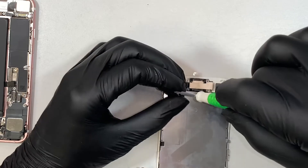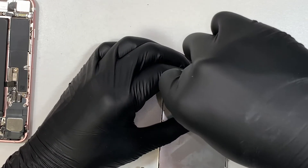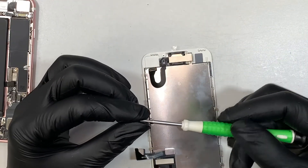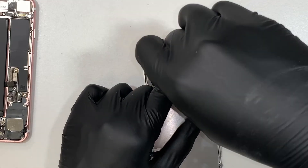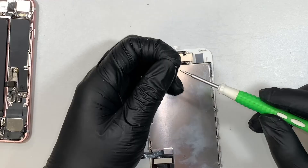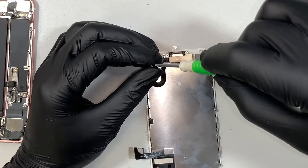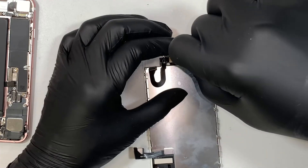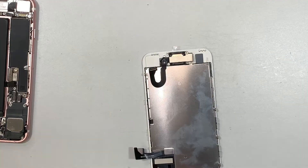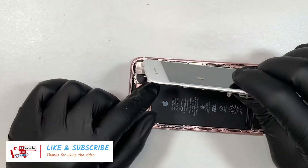I would like to thank you in advance for watching my video and I hope this video helps you repair your iPhone 7 screen. If you have any comments or questions, please write them below — I will read your question and try to answer back to you. Please go ahead and click like and subscribe if you haven't, and if this video helps just let me know.